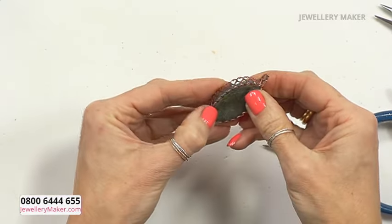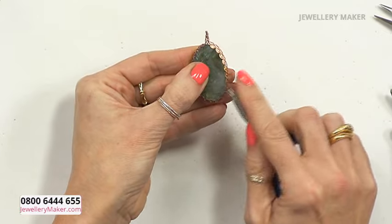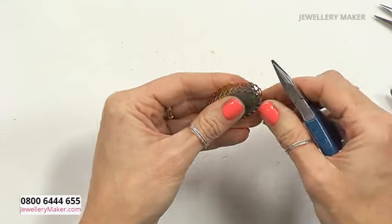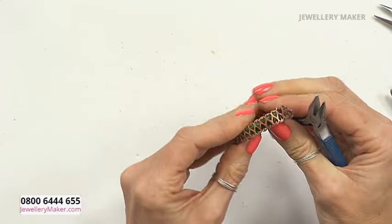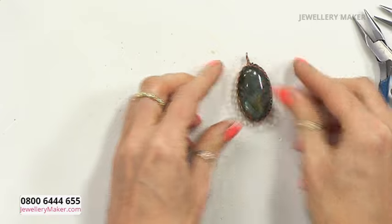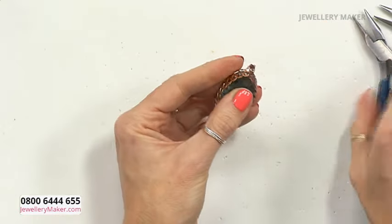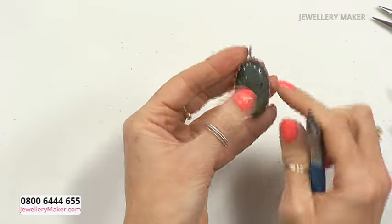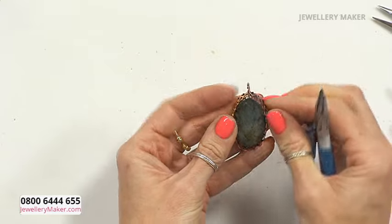I've done it roughly and you can see how that now is not going to come out. I'm going to fold some of these in — just make sure it's still sitting centrally. We know that by doing that the stone is now secure at the back. I can see I just need to tighten that little bit at the front so it's more central — it's come out slightly. At this point just make sure it's central.